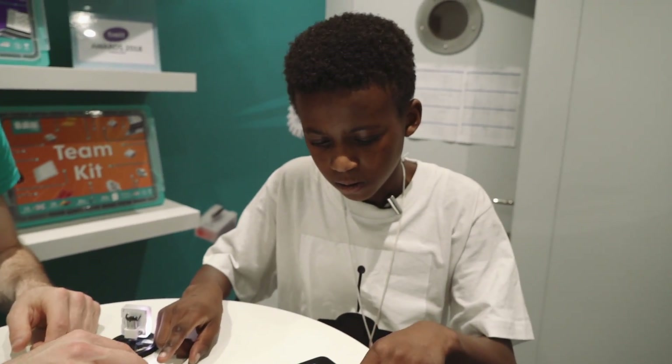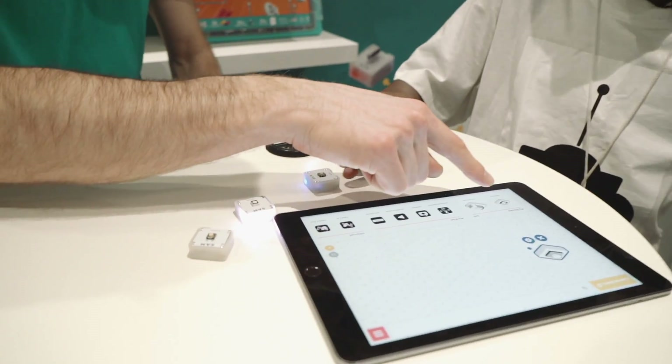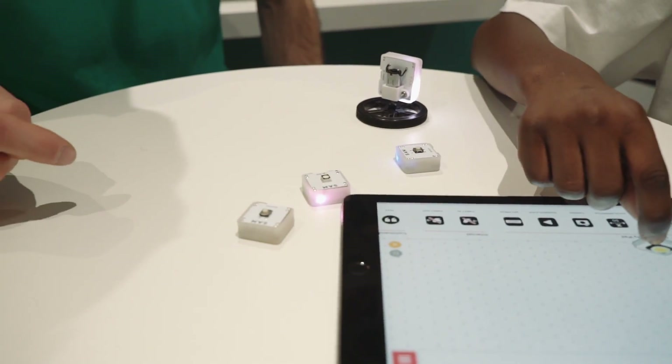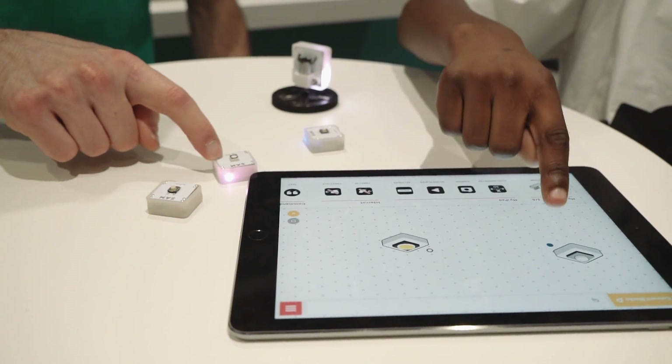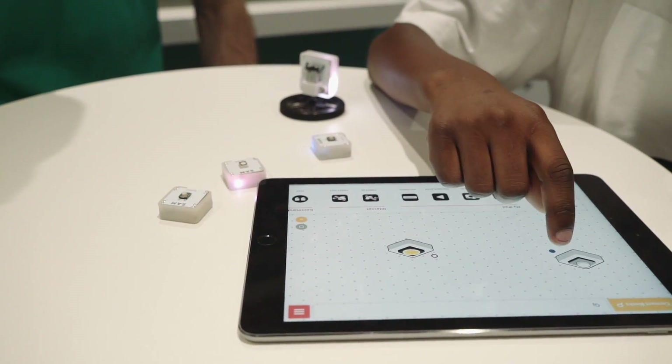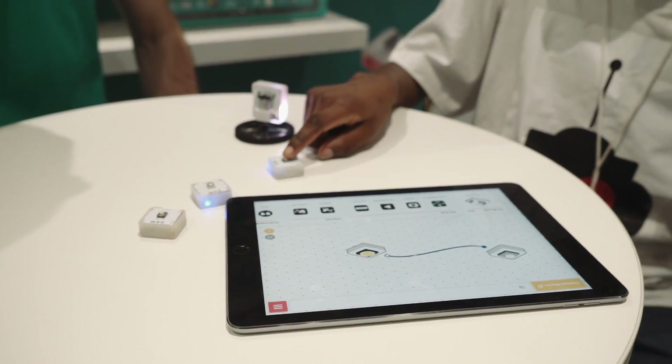So now we're going to connect this button with this light here. Just grab the light over here and put it on the interface as well. Now to connect this button to this light — connect them. Now if you press on the button, that turns on.